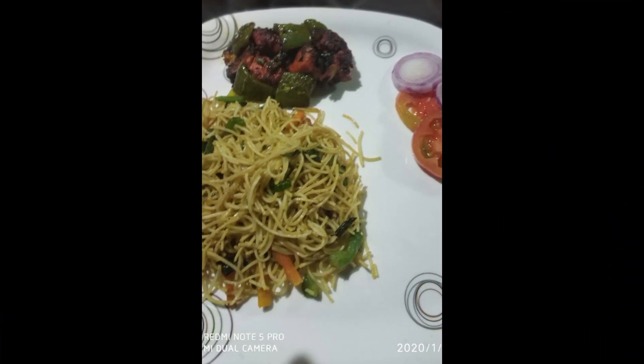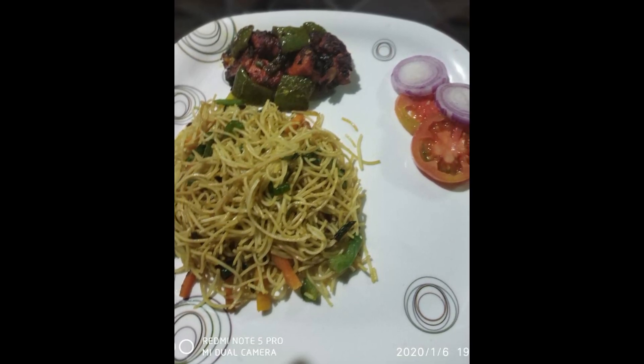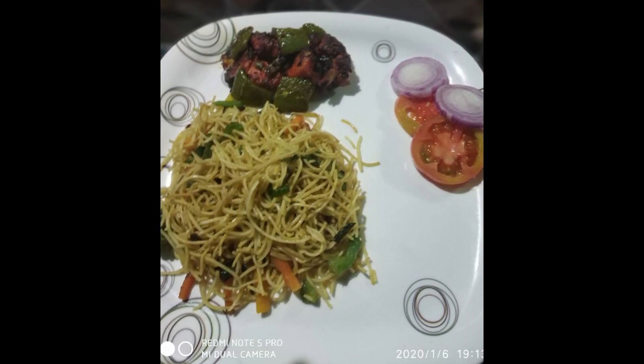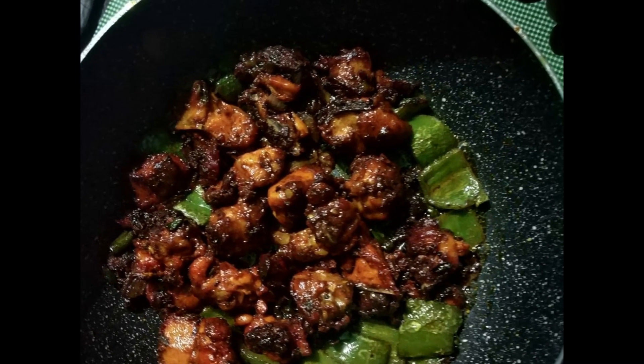Hello friends, welcome to my channel. Today I am going to make a nice recipe — noodles with dry chili chicken.